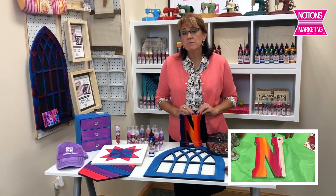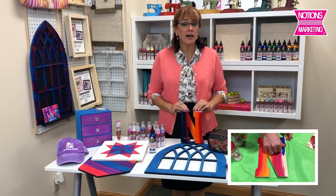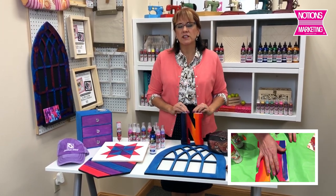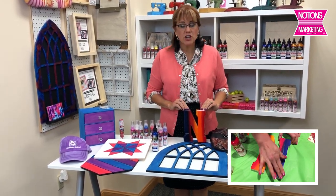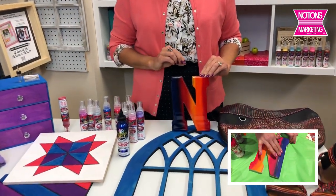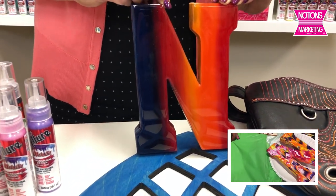About a year or so ago we had Michelle from Unicorn Spit come and do a demo for us. Some of you might have seen it - it's available on our YouTube channel at Notions Marketing, where you'll find lots of vendor videos and product reviews. This is the one that Michelle made: Unicorn Spit, a stain and glaze that can be used on so many different surfaces. Why am I bringing that up now? Because she has a new product.